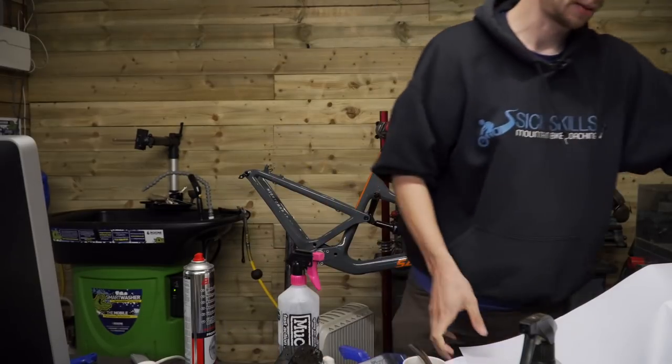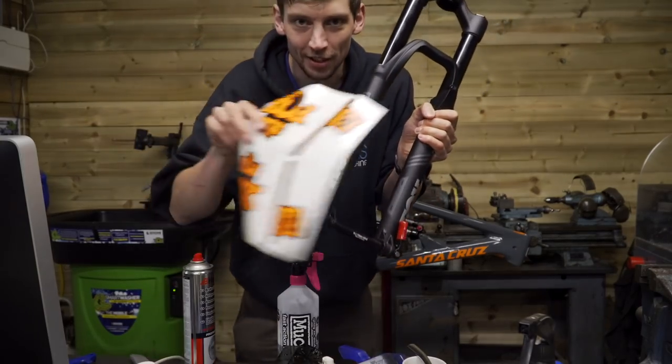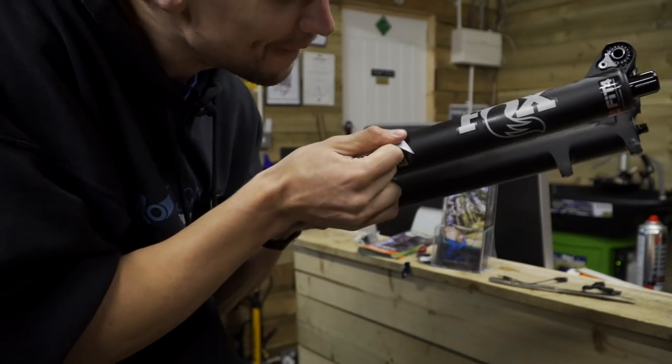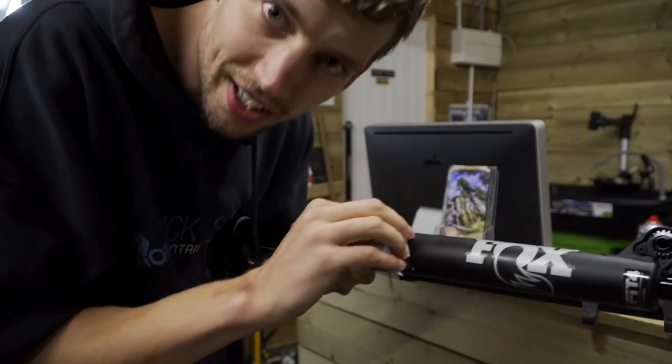Forks and headset — I think we can do forks, I've got time. Black and grey? It's a bit boring. Black and orange — much better. Easy. Careful. This is going to take a while.